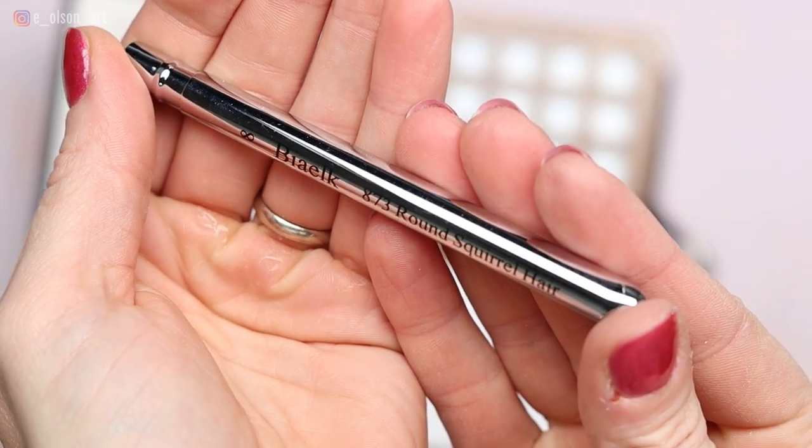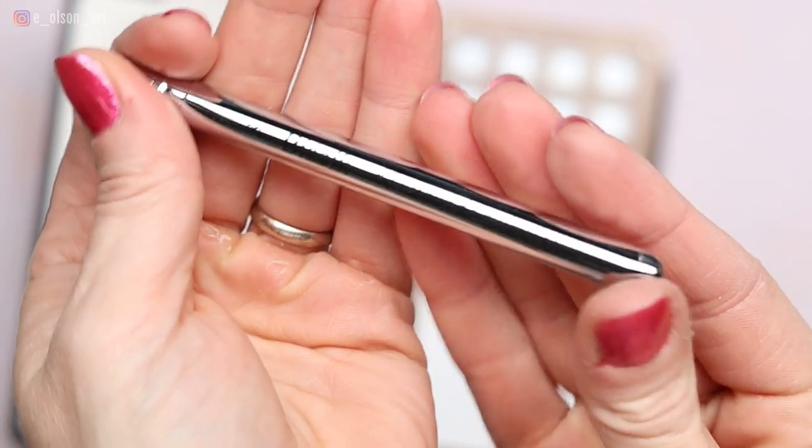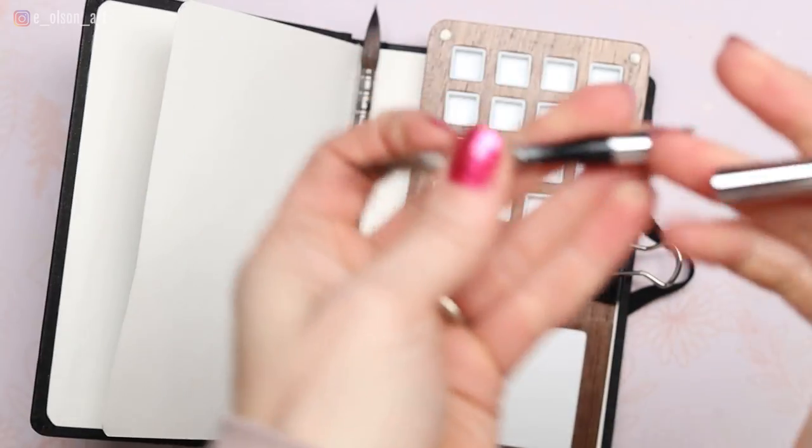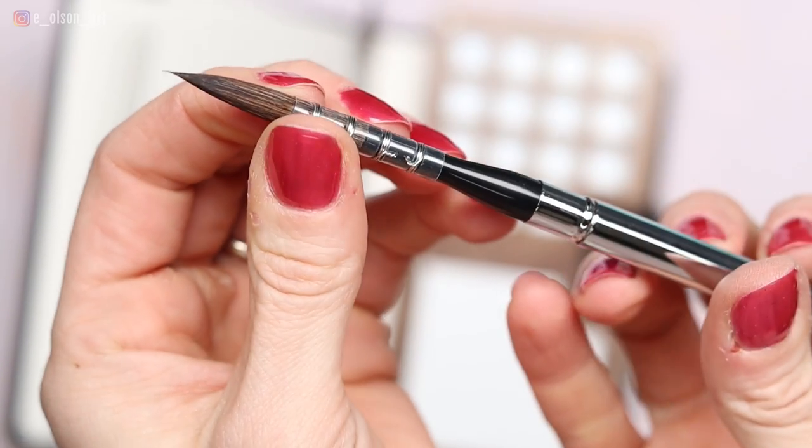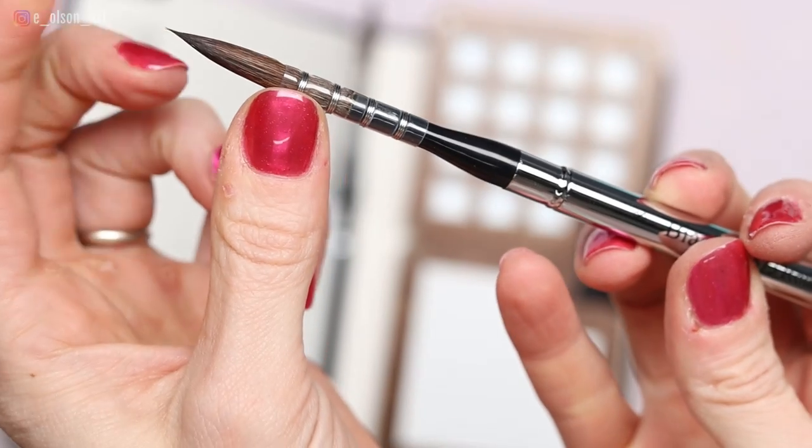Here are the brushes. You can see they're bullet travel brushes made with a blend of natural squirrel hair and synthetic bristles. I want to see if these are similar to my favorite Silver Black Velvet brushes. At half the cost, this would be a great discovery.